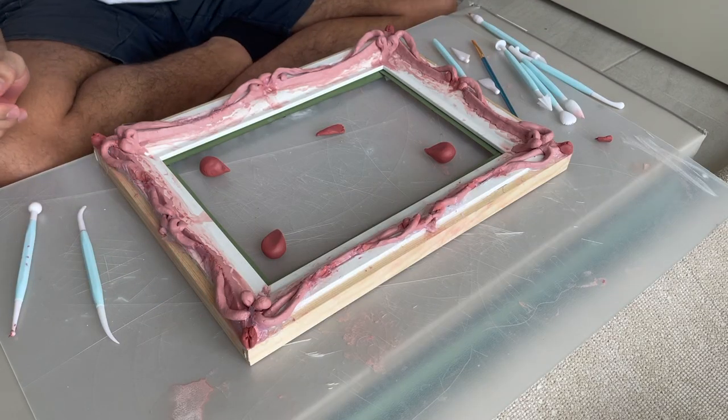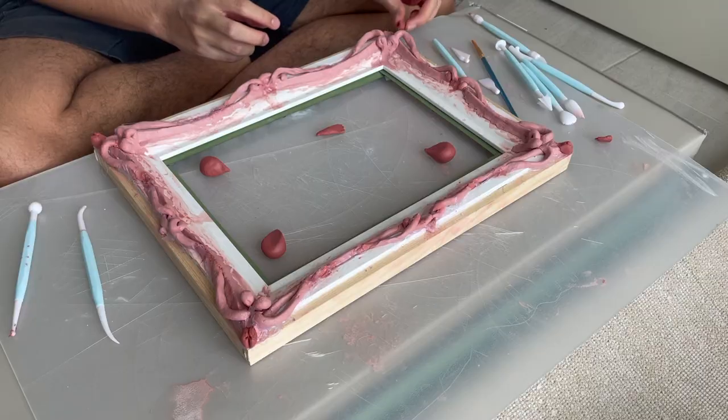Yeah, let's see. I just don't know what to do with the corners. I kind of want to make them bigger and accentuate them, but whatever I do it looks kind of weird.